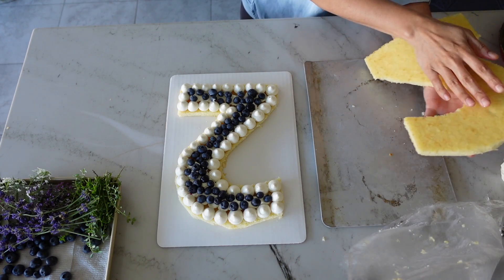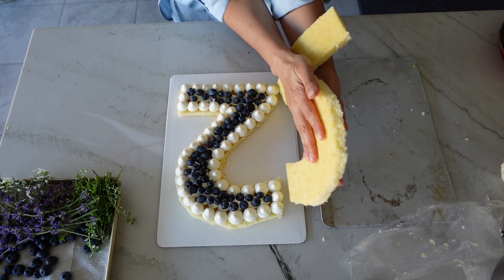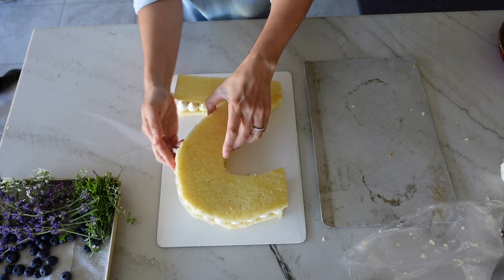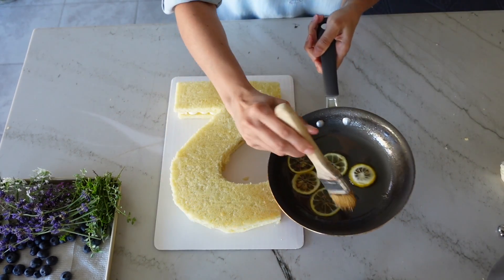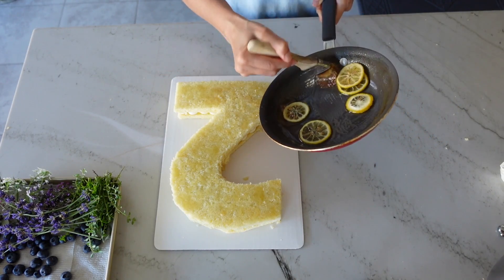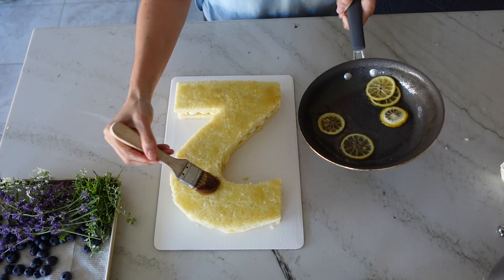Once you're done with the filling, go ahead and remove the second layer of cake from your freezer and flip it on to the top of the first layer. Make sure your sides are nice and even, and if you like, go ahead and brush the syrup on to the second layer of cake.